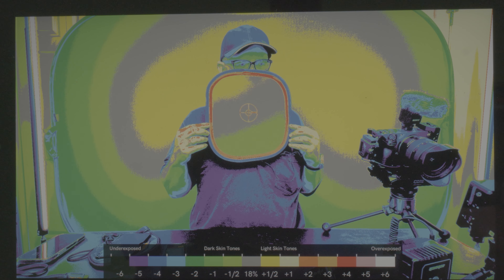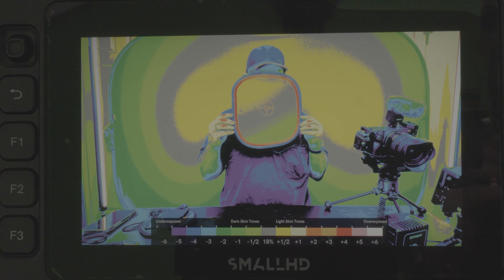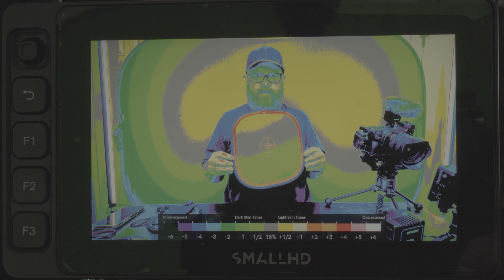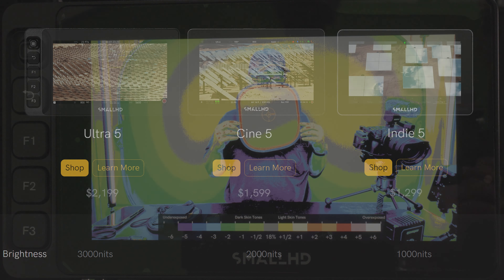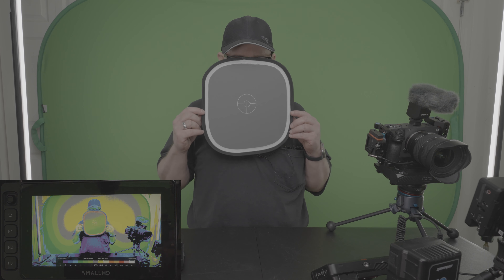I like the Ultra 5. When I'm done doing this, I'm going to bring it around so we can see it. I like the Ultra 5 because of the 3,000 nits, it also has three buttons — F1, F2, and F3 — and a little toggle on the front, which is sort of cool. Same size screen as the other Smart 5s, but it has 3,000 nits.